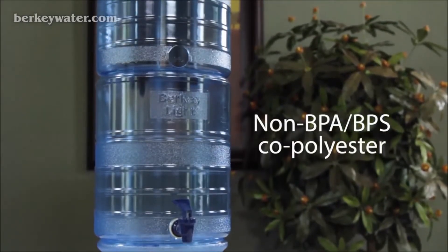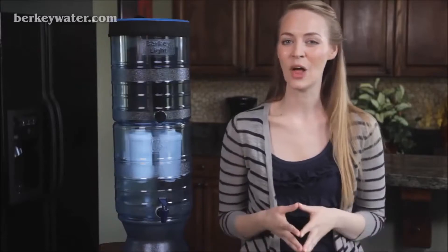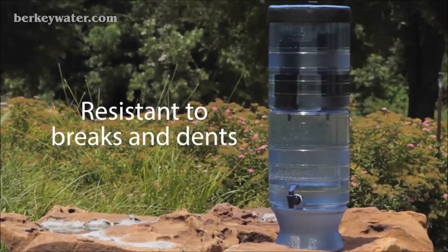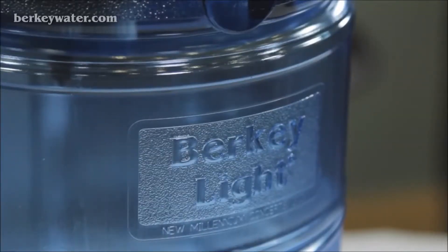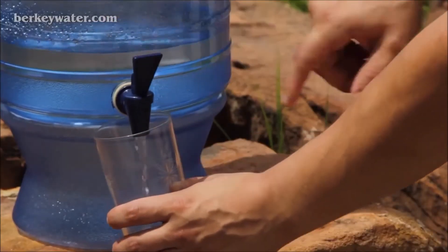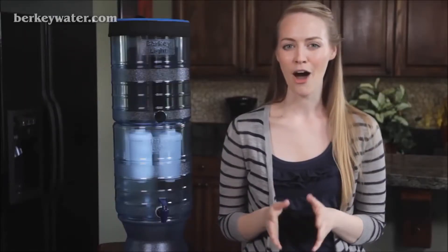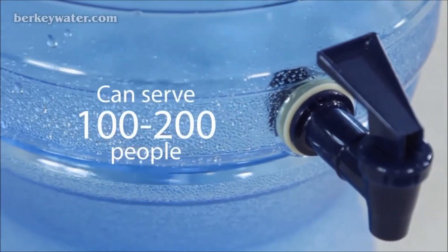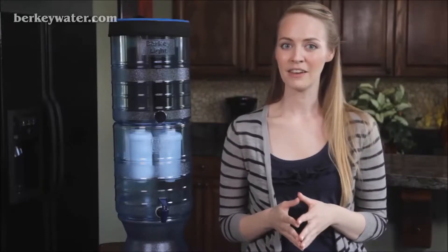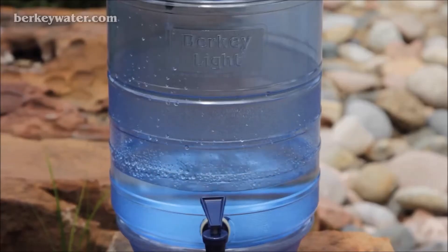It's made from non-BPA BPS co-polyester, which does not retain or leach any foul odors, and its extremely durable design is long-lasting and resistant to breaks or dents. The versatility of the Berkey Light makes it a great choice for home use or outdoor activities like camping where a larger water filter isn't practical. During an emergency, a fully configured Berkey Light system can easily serve from 100 to 200 people. Unlike other Berkey systems, the Berkey Light features transparent containers that allow you to see how much water is available before refilling.